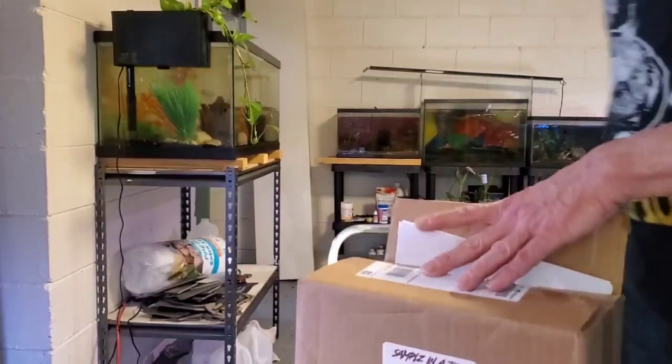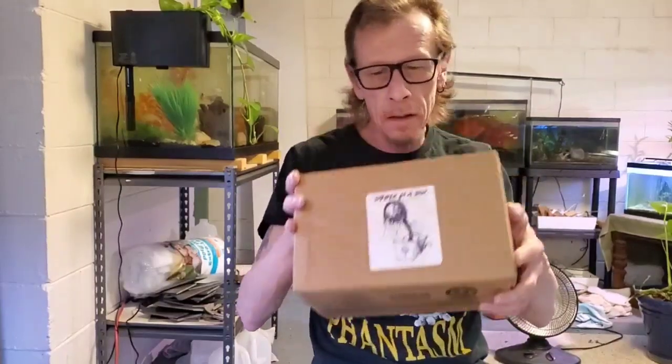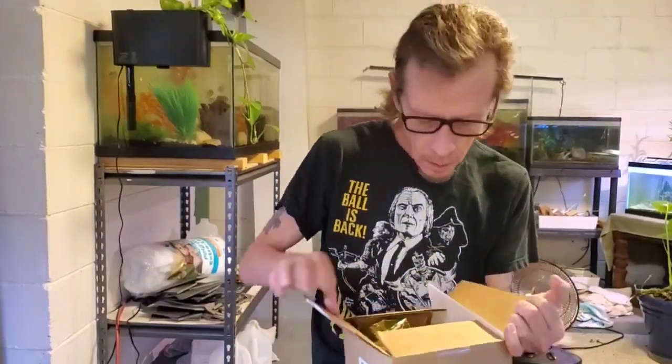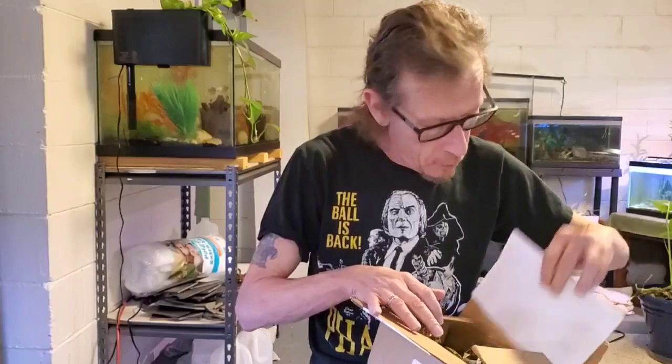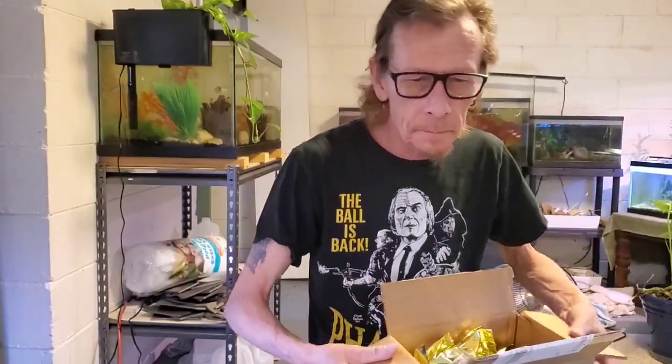Hey folks, finally got my package from Inferno Candy Company. I got it pre-opened — it's only two days late. I'm going to show you what we got. We're going to try something too.